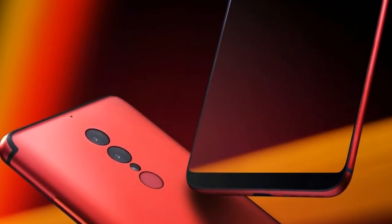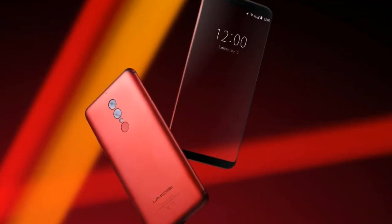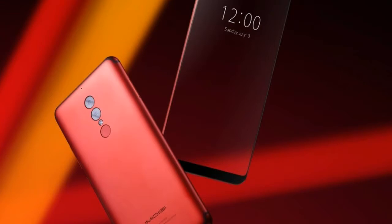Although Umidigi does point out that due to the unique aspect ratio in play with the Galaxy S8 series — 18.5 to 9 — there is the black bar issue that some will encounter.